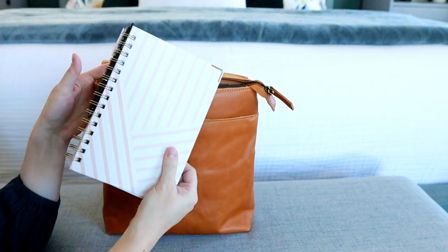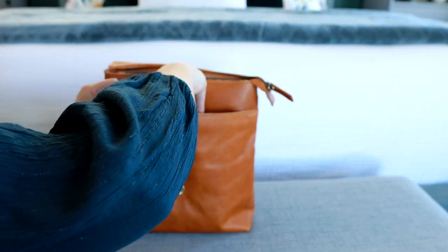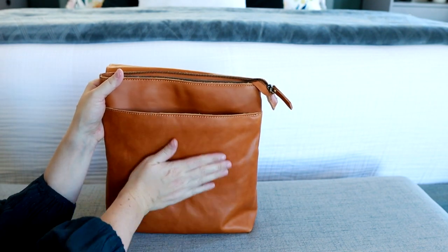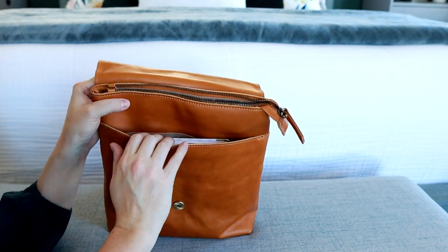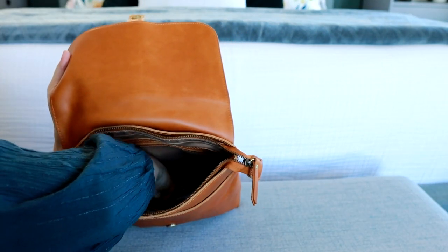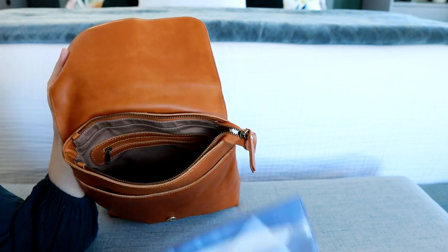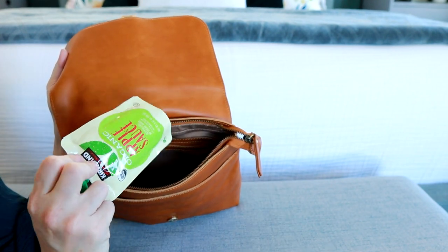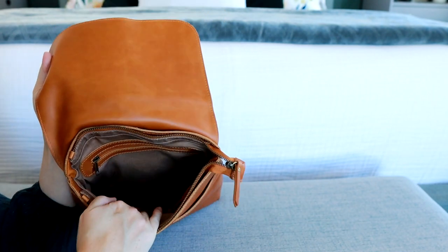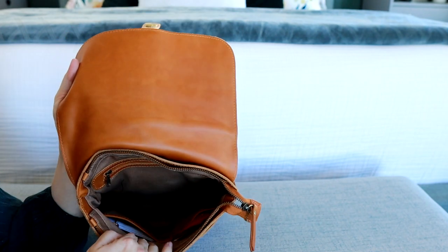Inside in the main section, I have my planner with a pen. And if you wanted to switch things up, a book or a planner, anything like that will fit into this front pocket right here, which is great. Since I am using this as a mini diaper bag, I've thrown in a diaper and also some wipes, and then I have in there an applesauce pouch. That's everything I had in the middle part. I could have definitely fit more in there, but just being minimal, that's really all I need.